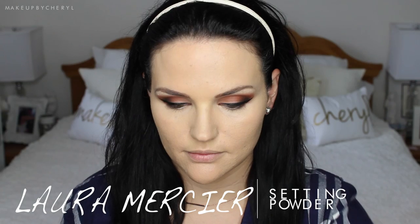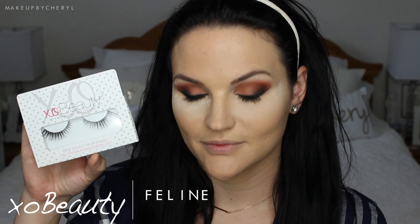Now I'm using the Laura Mercier Translucent Setting Powder, applying it heavily underneath my eyes to let it sit and bake. Then I'm applying some mascara to my lashes and putting on some falsies. Now that my lashes are on, I'm going ahead and swiping away any excess powder remaining from the baking.